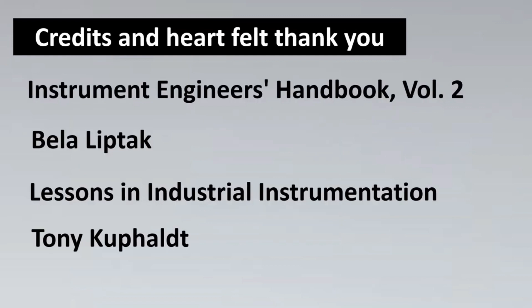If you're liking this video, you should also refer to books like the Instrumentation Engineer's Handbook by Béla Lipták and Lessons in Industrial Instrumentation by Tony Kuphal. I think you will find them very valuable — a lot of what I've learned came from these people and I extremely recommend them. Thank you so much, let's meet next Saturday. If you have not subscribed, please subscribe so we can meet every Saturday. Thank you and have a great day ahead.